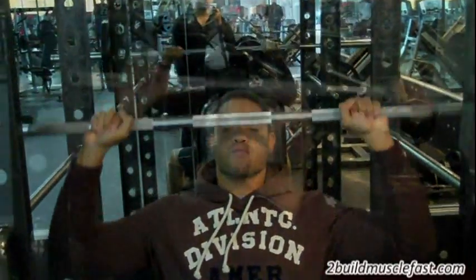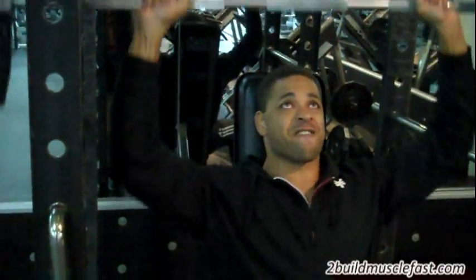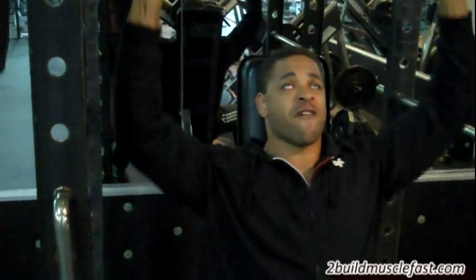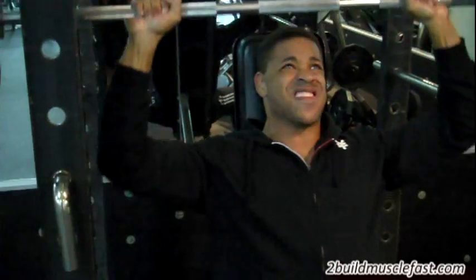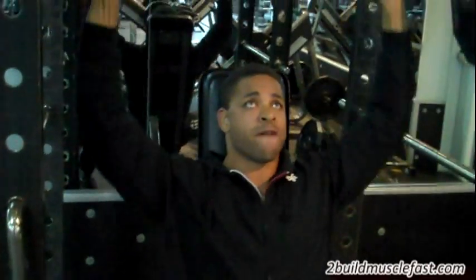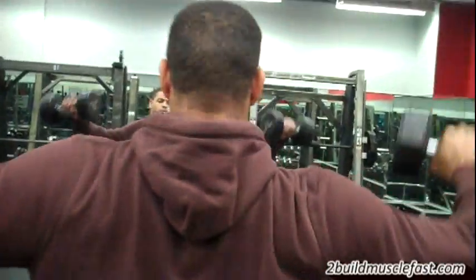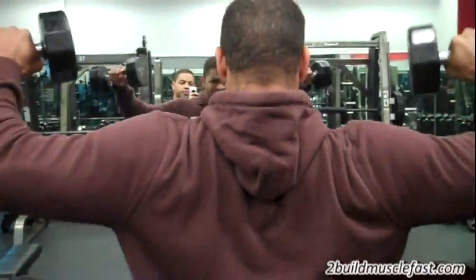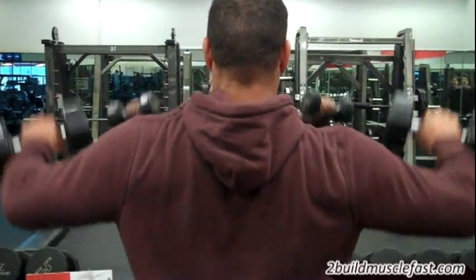Today we hit shoulders. We start off by doing overhead shoulder press with a barbell. We did four sets of this exercise, eight to twelve reps on each set, and again you want to go to failure on each set — four sets of overhead barbell shoulder press.